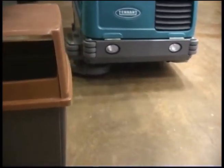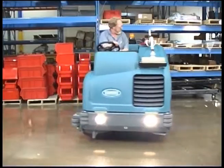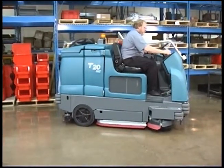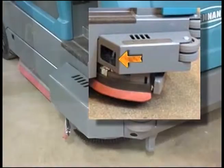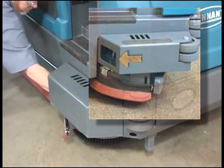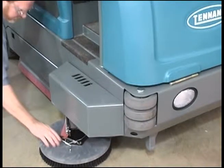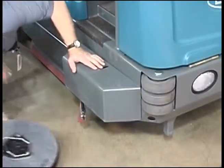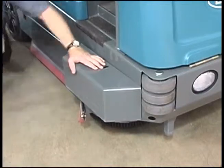The optional side brush provides a wider sweeping or scrubbing path and allows you to clean next to walls and racks. To change the side brush, first stop the machine, raise the side brush, set the parking brake and turn off the machine. Next, manually spin the brush until the spring handles are visible through the opening on top of the side brush assembly. Reach through the access hole in the side brush guard and the hole on top of the side brush assembly. Squeeze the spring handles and let the side brush drop to the floor. Remove the side brush from underneath the side brush assembly. Place the new side brush underneath the side brush assembly and lift the side brush up onto the side brush hub until the brush locks onto the hub.